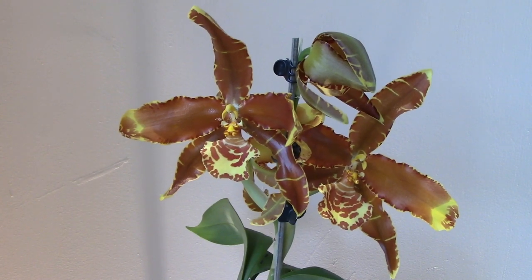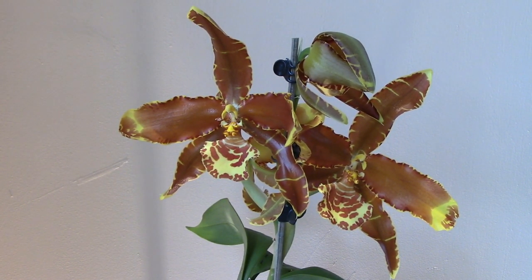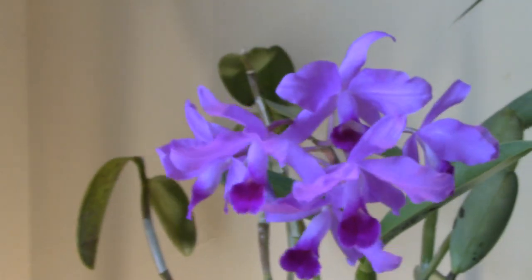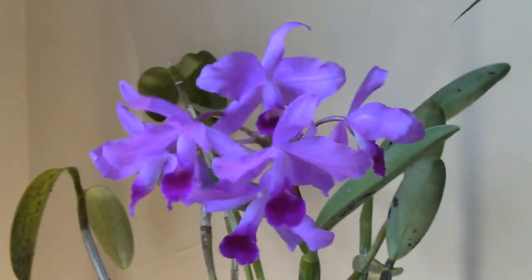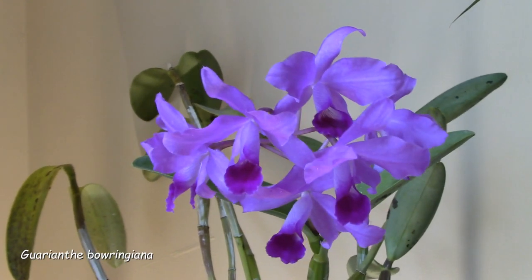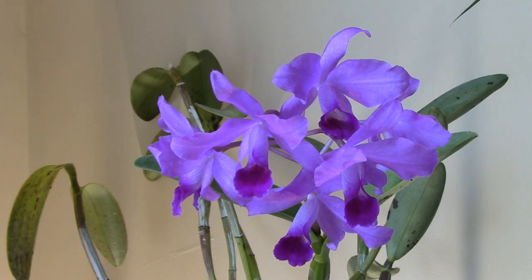I'd be happy enough to just stay and look at this plant for the rest of the video, but I know a lot of you are very interested in Cattleyas, so let's go and see some. And so, without further ado, I proudly present Guarianthe Baurinjana — one of the heralds of autumn.